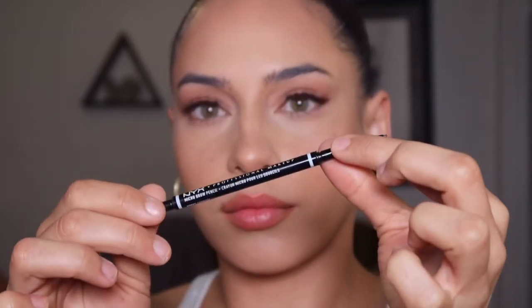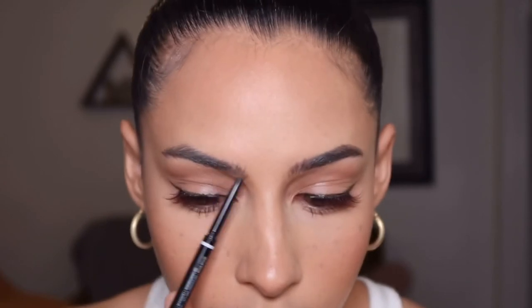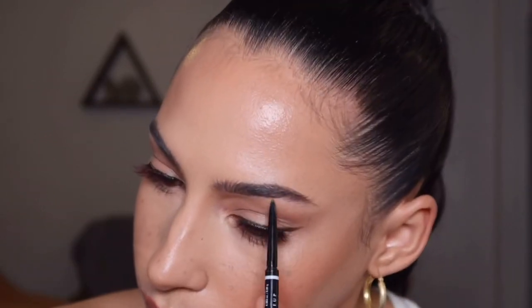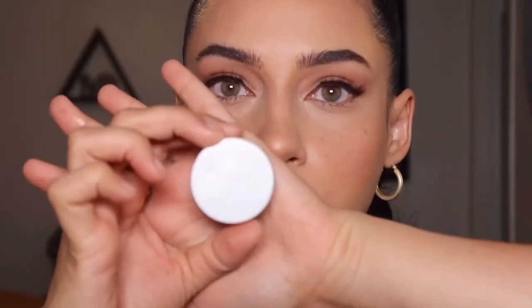For brows, I'm going in with my NYX brow pencil — I swear it's just like the Anastasia Beverly Hills Brow Wiz — and lightly filling in my brows ever so gently. Once I've applied the product, I turn it around and use the spoolie on the other side to brush the product through, which makes it look really natural and hair-like. To set the brows, I'm using Great Lash clear mascara, combing them straight up in the center and then off to a diagonal on the tails.